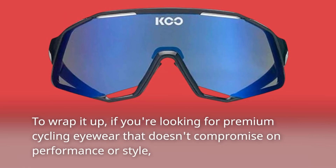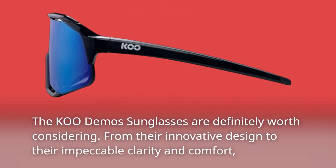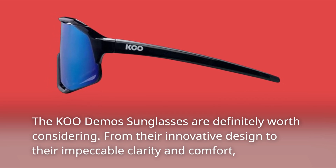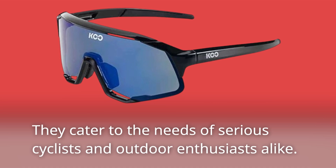To wrap it up, if you're looking for premium cycling eyewear that doesn't compromise on performance or style, the Coupé Demos sunglasses are definitely worth considering. From their innovative design to their impeccable clarity and comfort, they cater to the needs of serious cyclists and outdoor enthusiasts alike.